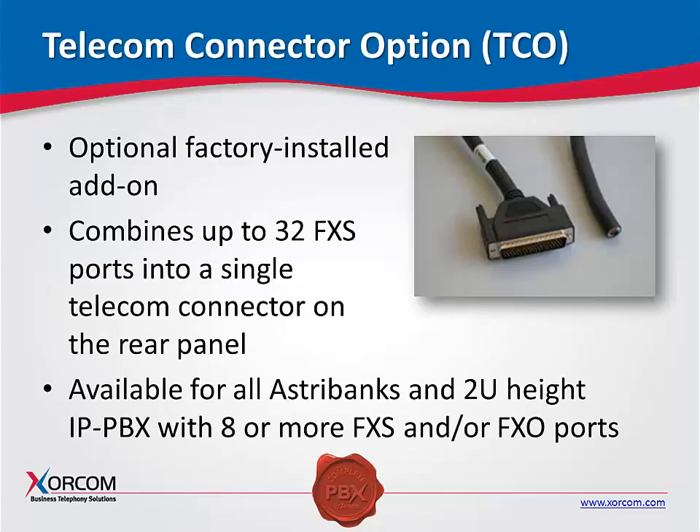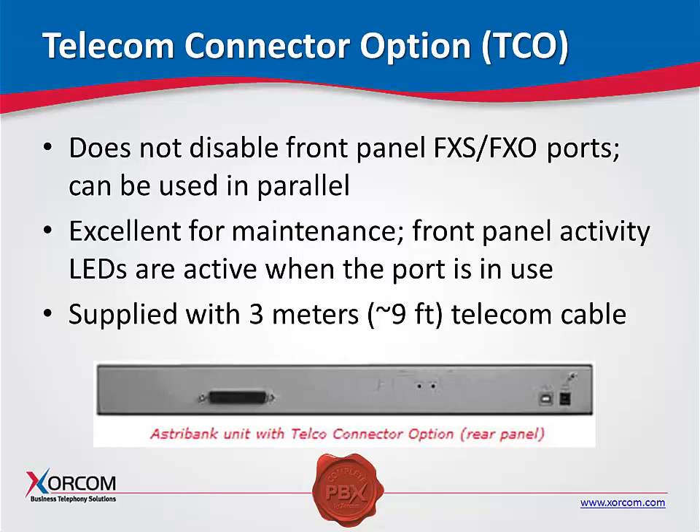We also have a TCO or telecom connector. This is used specifically for the FXS AstroBanks. Remember that we have 32 ports in the front of the AstroBank — we don't have the standard Amphenol connector that you normally use because that's 24-port; this is 32-port. You can use this to plug into the back of the AstroBank and then strip the end of the cable to punch it down on the telephone blocks, commonly called 66 blocks. We provide you with a wire color code table so you know which wires go to which port.